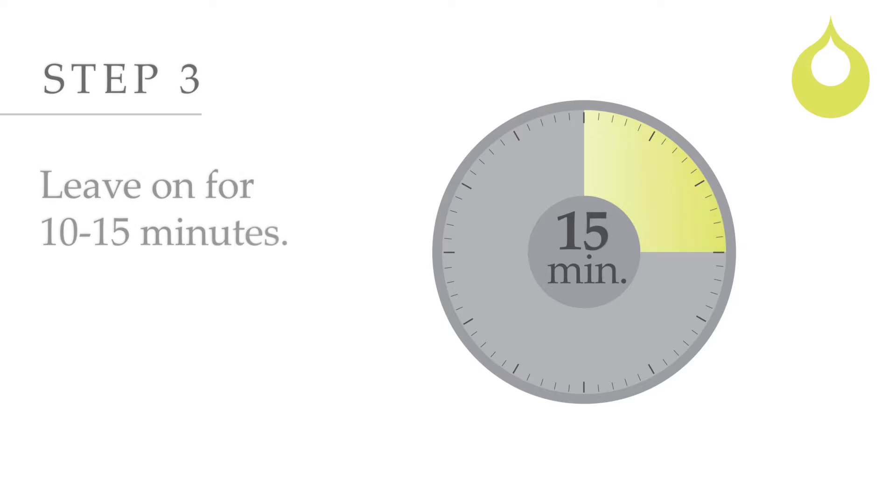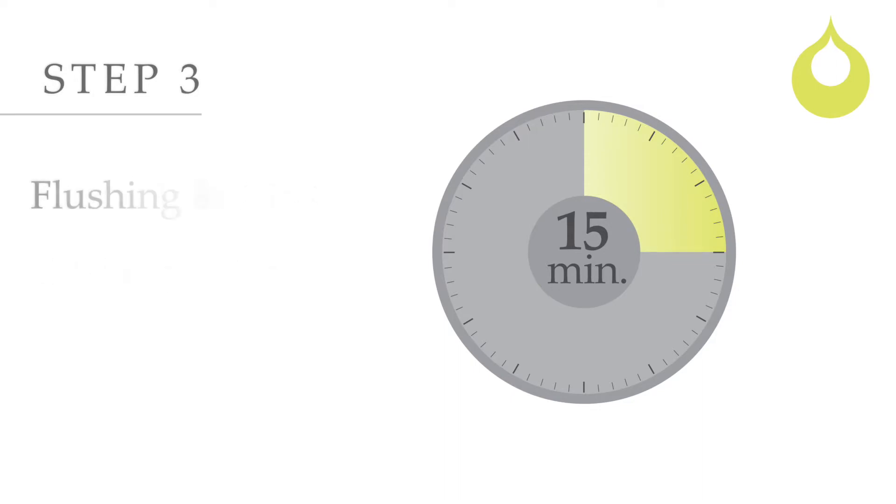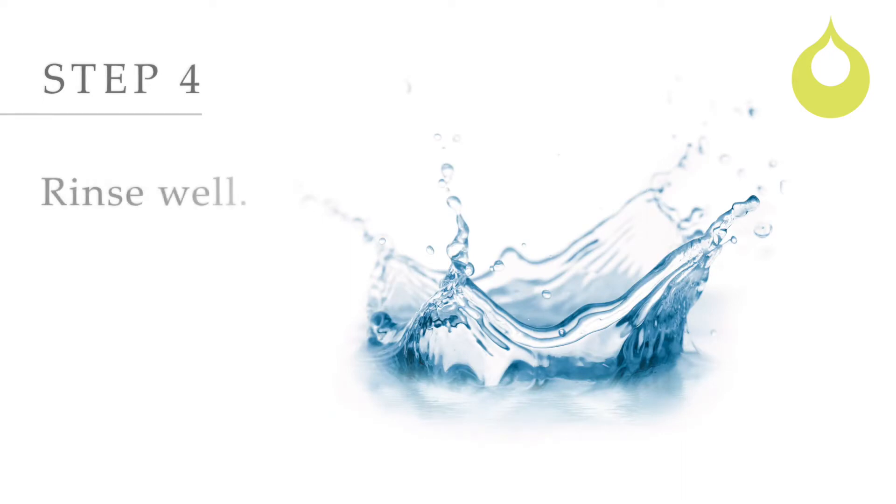Leave on for 10 to 15 minutes. For first-time users, leave on for 5 minutes before building up to 10 to 15 minutes. Flushing, tingling, and some pinkness are normal reactions. Rinse well.